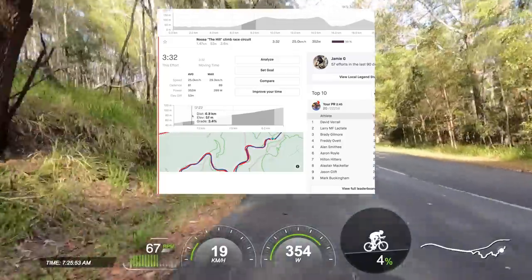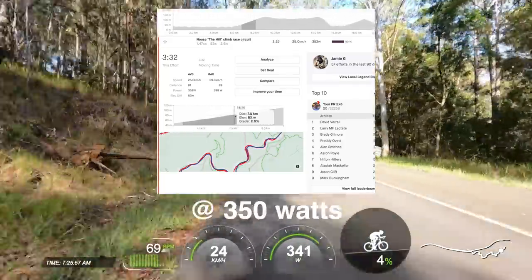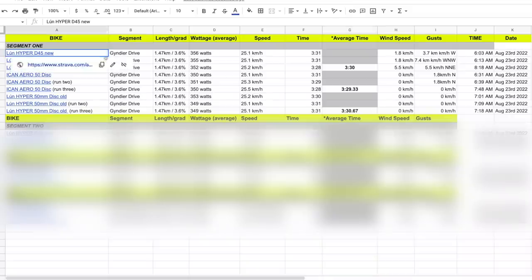Speed test number one is roughly a one-and-a-half kilometre climb, average gradient of 3.6% at 350 watts, times three runs on each wheel. Interestingly, the ICANs just outperformed both Hypers.